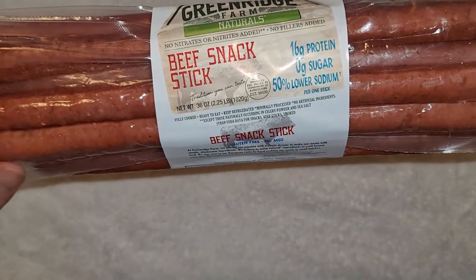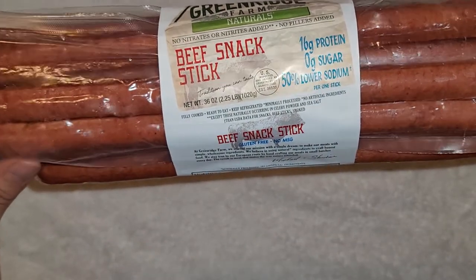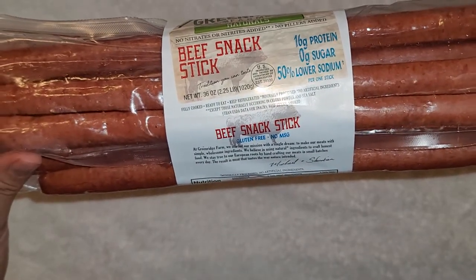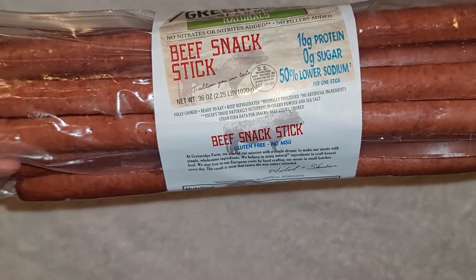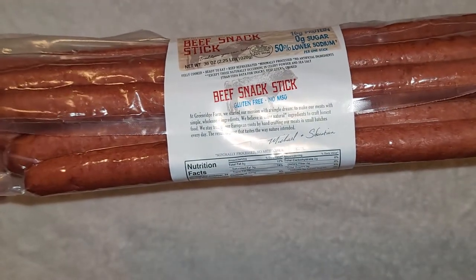I don't know what that's compared to. It's 36 ounces, 2.25 pounds. It's fully cooked, ready to eat — you want to keep it refrigerated. And it's gluten free, no MSG.